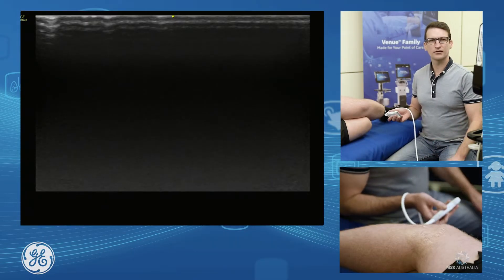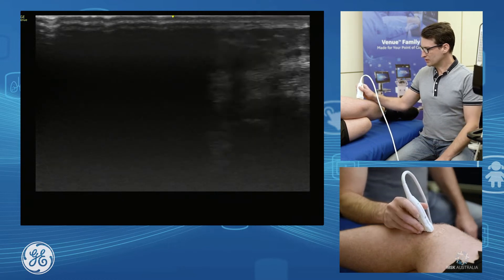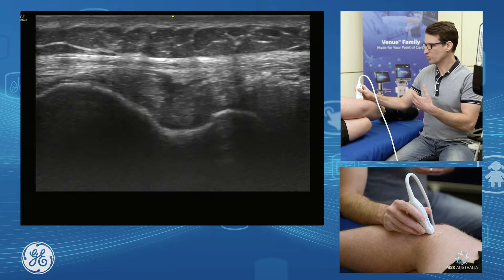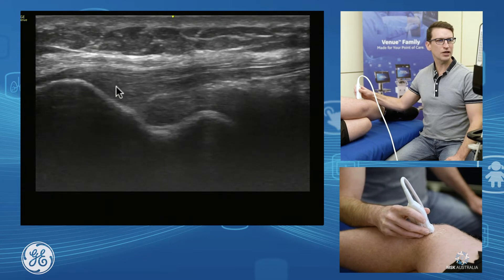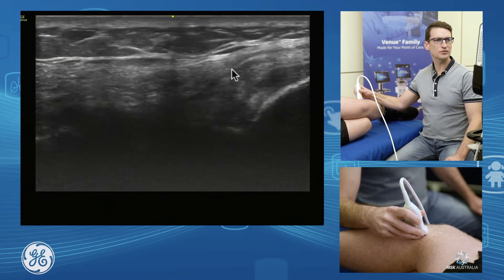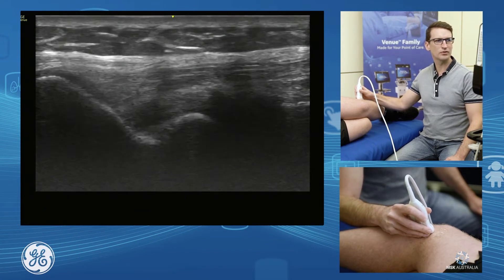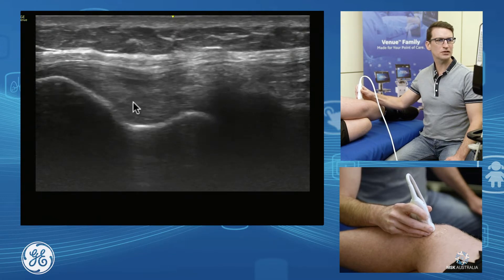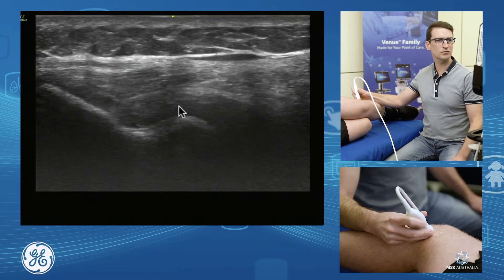Starting with our lateral collateral ligament — it isn't a true coronal view; we just need to drop that distal edge of the probe posterior a little to appreciate it. We can see it running from our lateral femoral condyle down to our fibular head. Just sitting deep to our lateral collateral ligament here is our popliteus tendon, which we can see running deep and around towards the back of the joint.